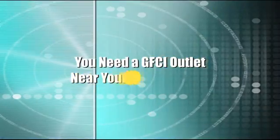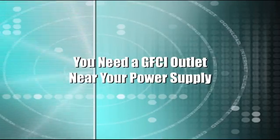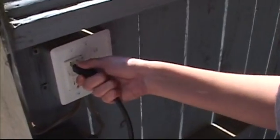You'll need a GFCI grounded outlet located near the power supply for safe operation. If you don't have a GFCI outlet near the spa, you'll need to consult an electrician to install one.